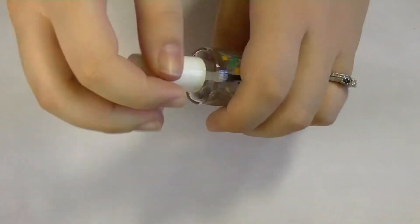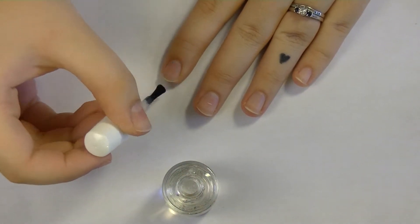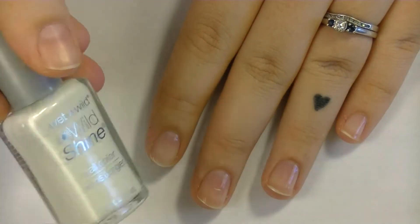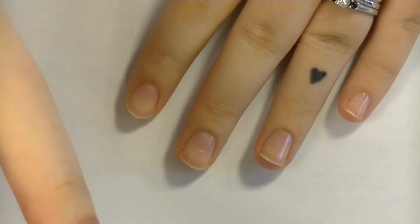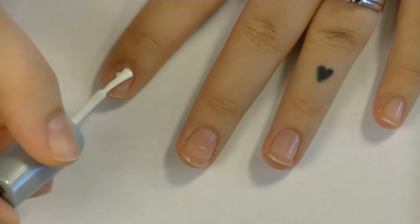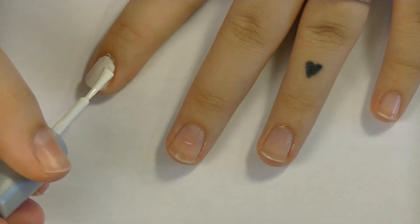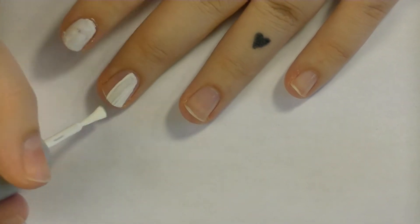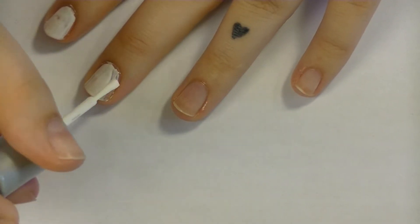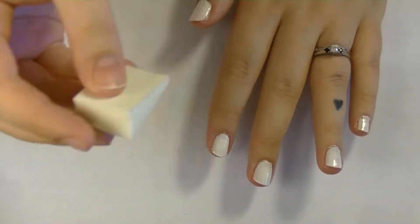The first thing we're going to do is apply our base coat. The next thing we're going to be doing is adding our base color - I'm using this Wet n Wild white. We're just going to be applying this kind of haphazardly. This doesn't need to be perfect because we will be covering it up with other colors and designs. Make sure that your base coat is completely dry before you start this step. The white really makes everything pop when we're sponging the colors over top in such thin layers.